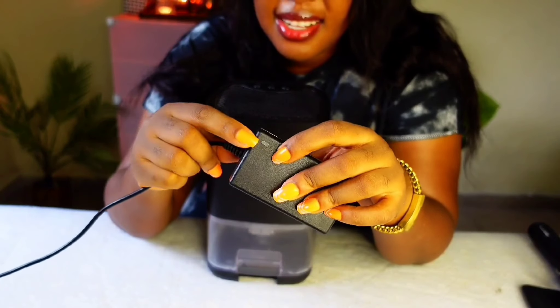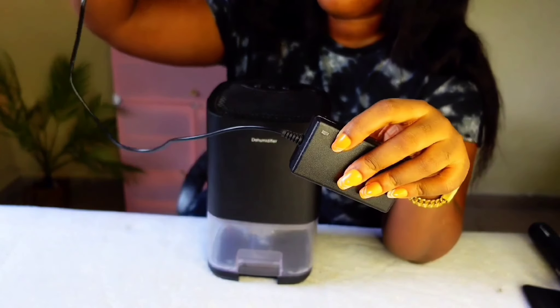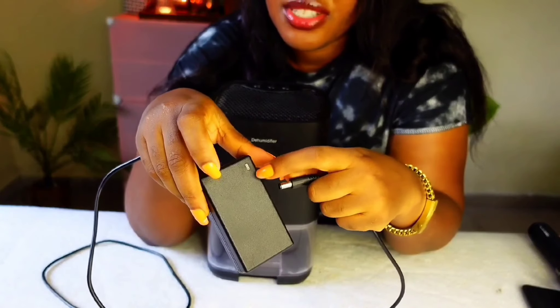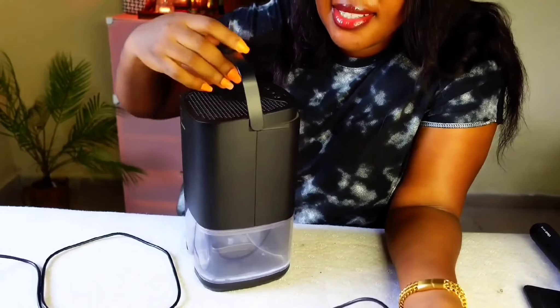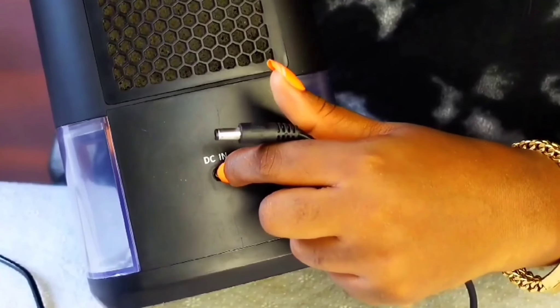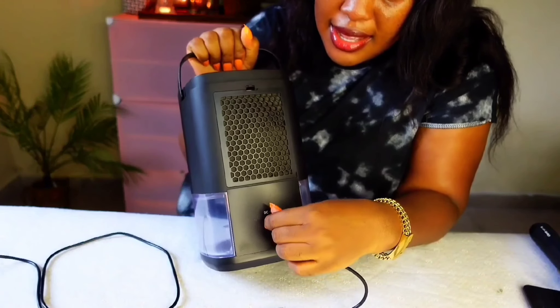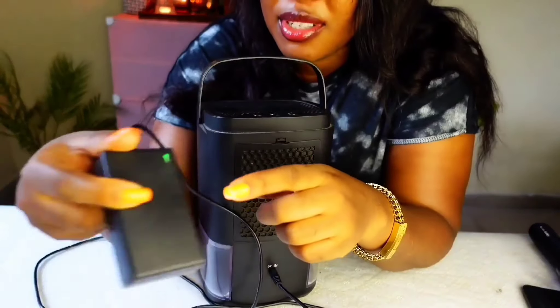The charger has an adapter and a light indicator, and the second end connects to the dehumidifier. This is about the length of it. Once you plug it in, it shows a green light. Behind the dehumidifier is where the charger goes in — you just plug it in like this.